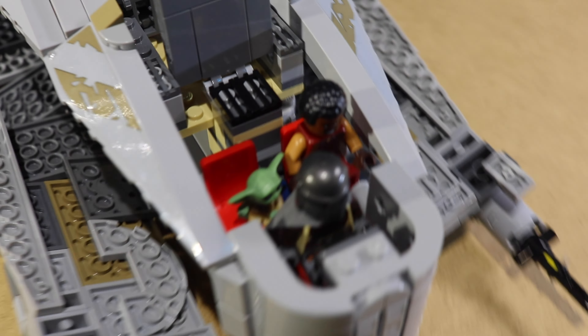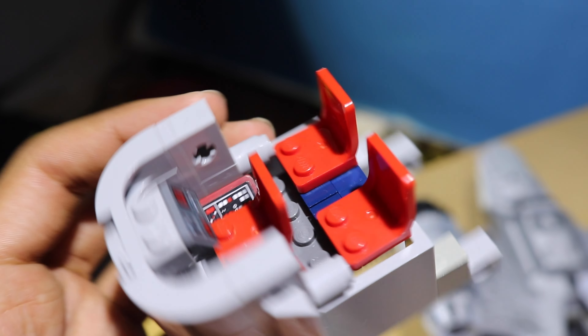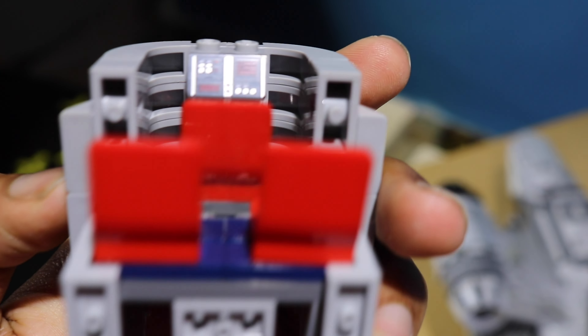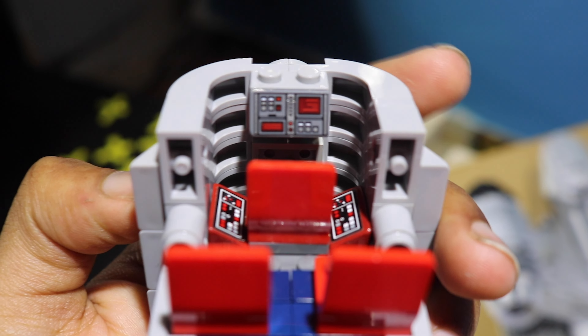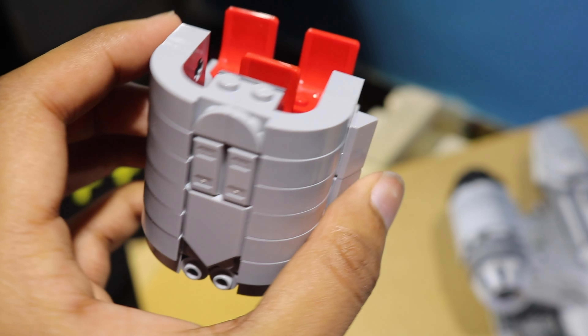We can actually take the cockpit out to get a better look at it. Here's all three of them sitting. Here's a better look at the cockpit — it's three red seats on swivels, and then some control panels in the front right in front of him, and then two on the ground. And it just clips into the ship right at the front.